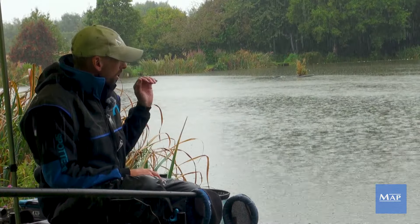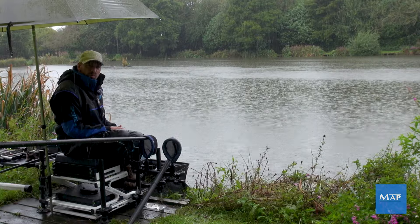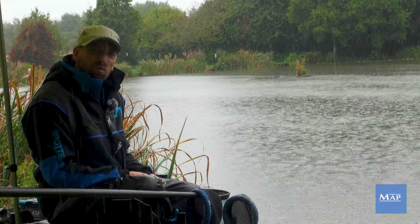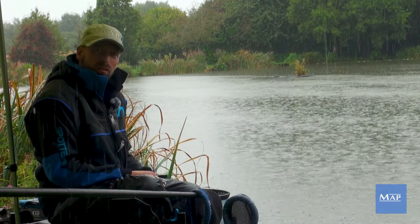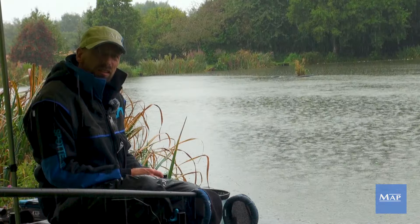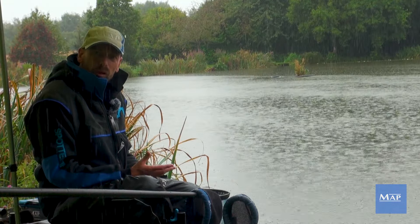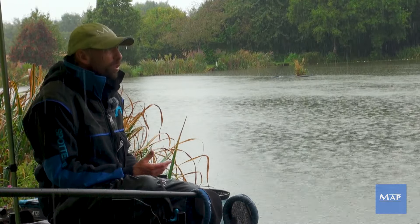We're fishing an open water lake here at Baymorton Angling Club and I'm fishing it at 13, 13 and a half metres — it's about six and a half foot deep, so plenty of water for the fish. This weekend the temperature is still quite high, about 17-18 degrees, dropped a bit from what it was — it was sort of 21-22 the last couple of days — so the temperature has dropped down a little bit with all this rain coming.